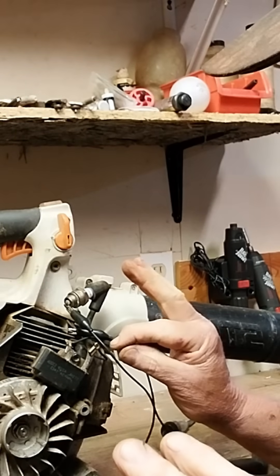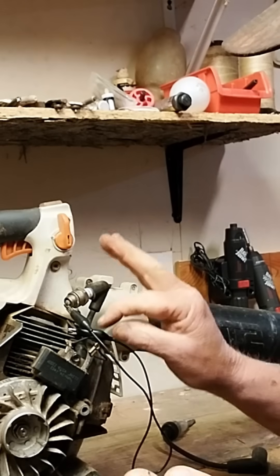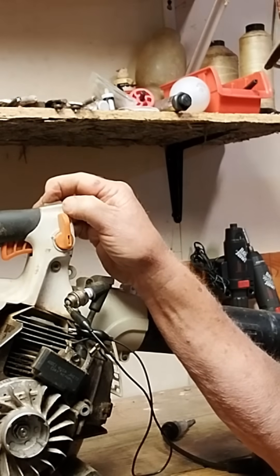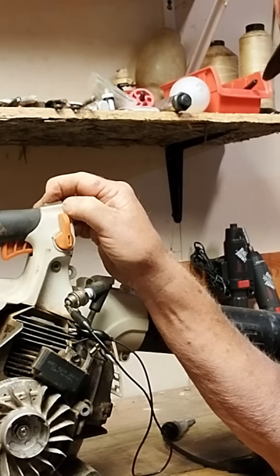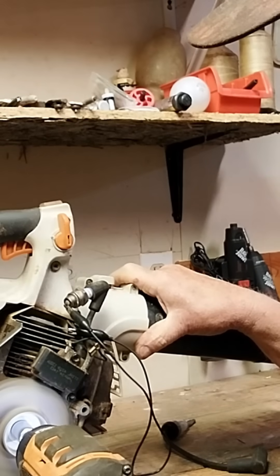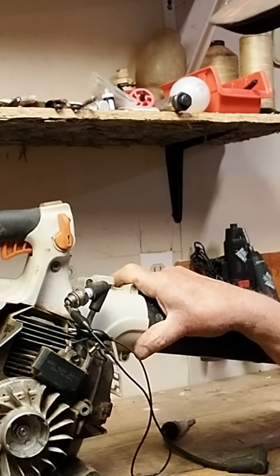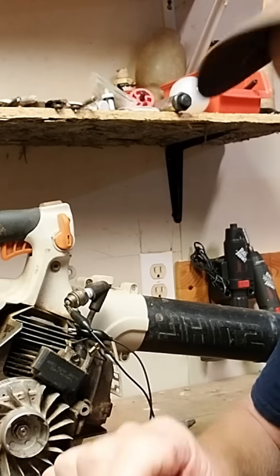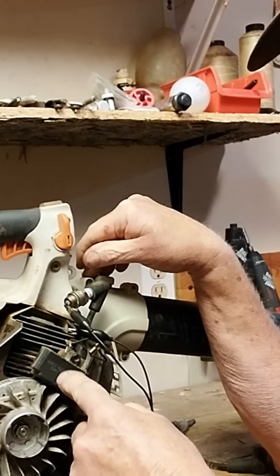You're going to want to trace this wiring from the ground all the way back and maybe even replace your kill switch, because your kill switch could be the issue — it could just be shorting out. We still have no spark. That tells me that this coil is probably bad.